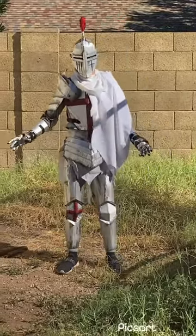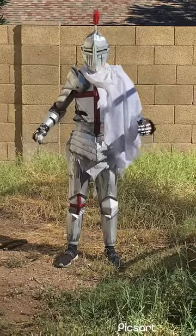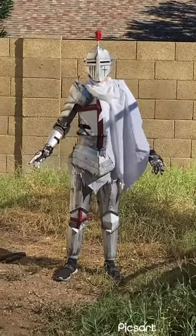It's all based off of the description of Sir Galahad and King Arthur and the knights of the round table. That's where I got the red cross and the white background from. Everything else is my own personal design and that's basically it.